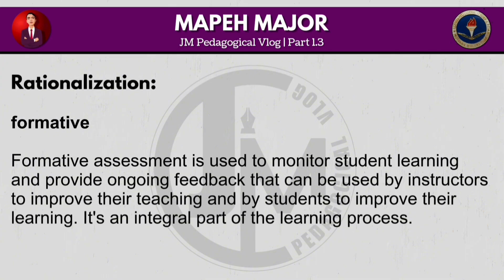Formative assessment is used to monitor student learning and provide ongoing feedback that can be used by instructors to improve their teaching and by students to improve their learning. It's an integral part of the learning process.